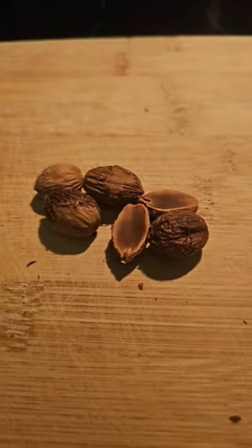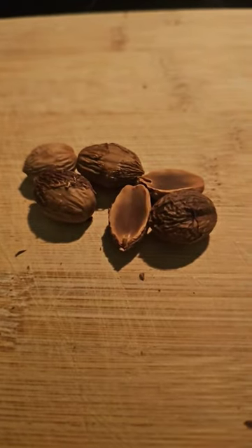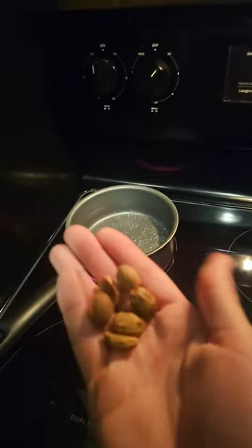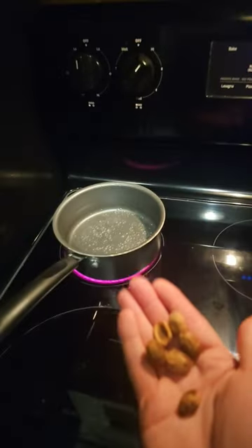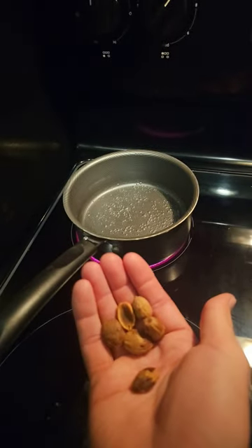Only a few of the nuts were good after opening them up, but that's how it works sometimes when you're foraging and we will persevere. The reason acorns aren't edible right away is because they have way too many tannins inside of them, which make them very bitter to the human taste.